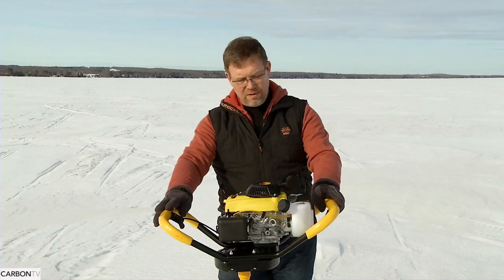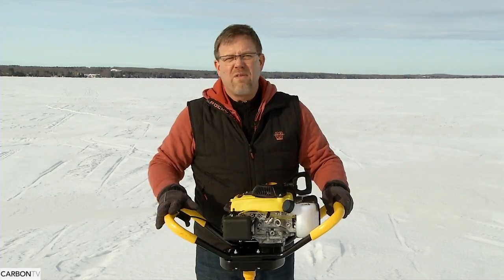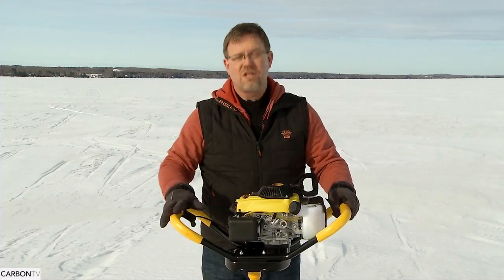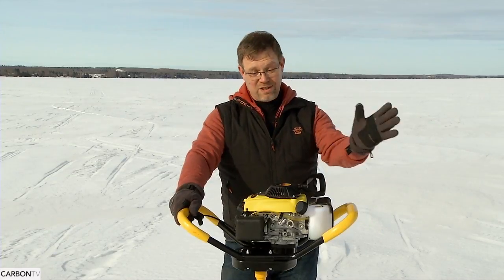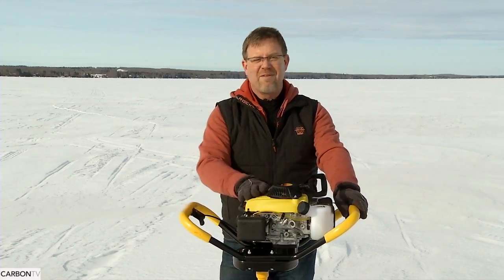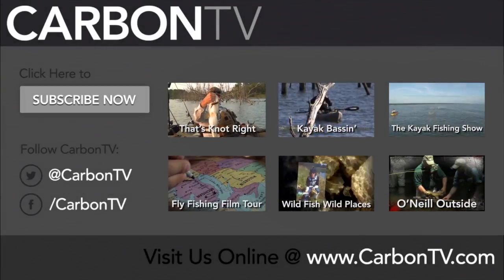There are lots of new augers out there — this is just one example. Power augers will last for 25 to 30 years or more, so they're a good solid investment. With six months of ice fishing season in Alberta, you have to do something in the outdoors you love. So get out there and enjoy the great outdoors.